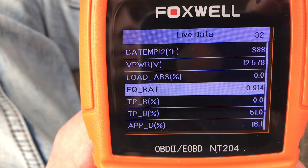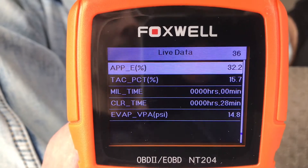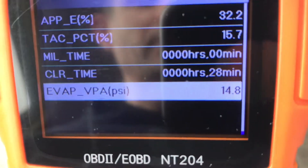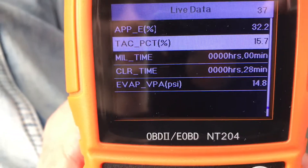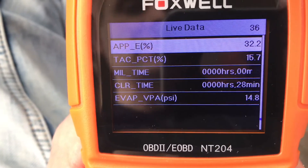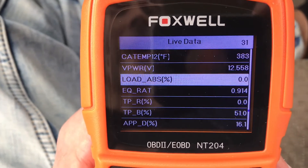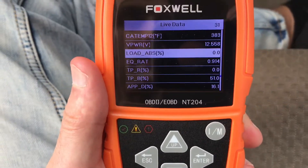Your load — I suppose that's for the EBS, that doesn't affect emissions. EVAP pressure — that PSI doesn't look familiar. That's barometric pressure. If you're doing something with the evap system and need to diagnose it, you can pull up that parameter. Accelerator pedal position sensor — there it is. I just wanted to show you guys this is live data from your vehicle's computer using the Foxwell NT204.